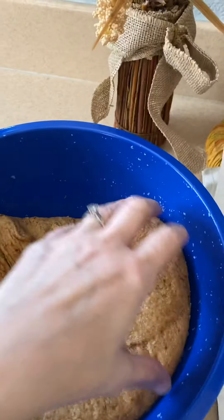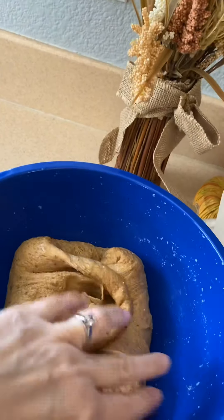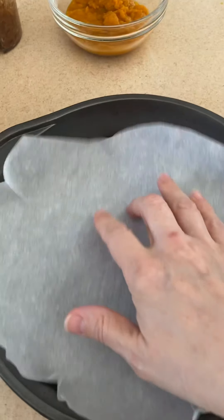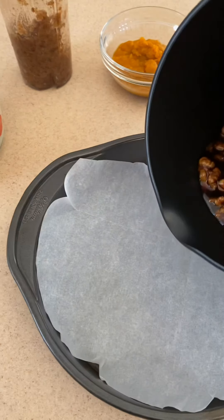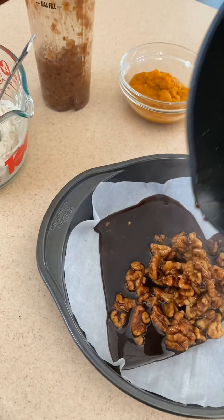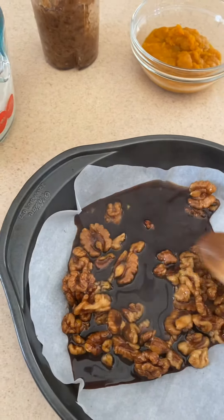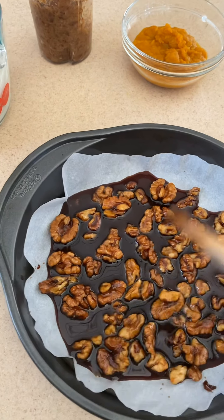My dough is ready. I just love the feel of dough after it's risen — it's so soft and pillowy. See how it leaves a nice indentation? That's a sign of a good dough. I've got my pan lined with parchment paper and I'm going to dump my sugar mixture with the walnuts into the pan and spread that around evenly.